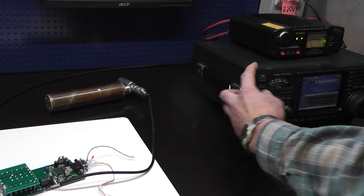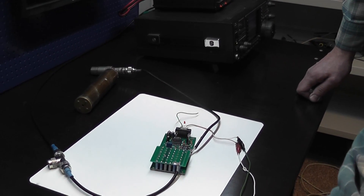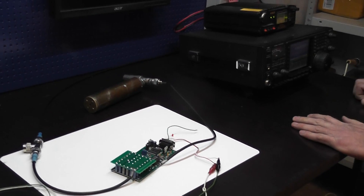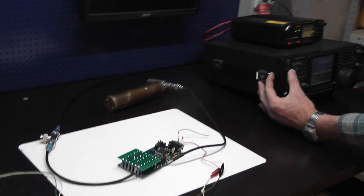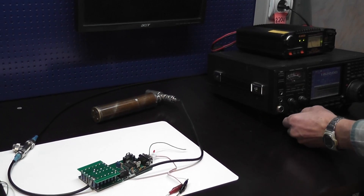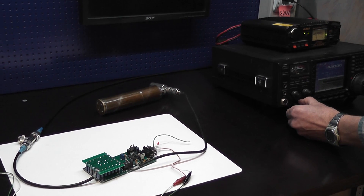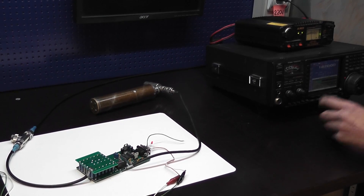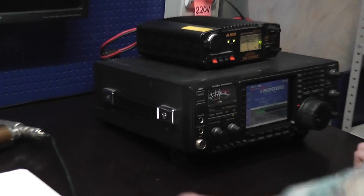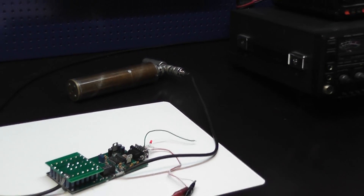Switching off and on the power — now the limit is set. I will show you how it works. I'm transmitting at zero watts and adding input power until the protection activates. At 25 watts the diode goes on, and the same will apply on all bands.